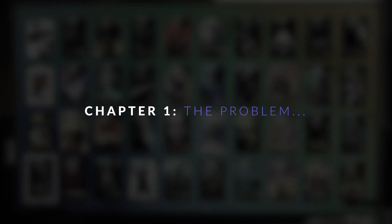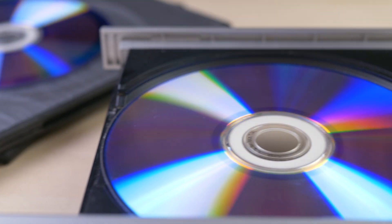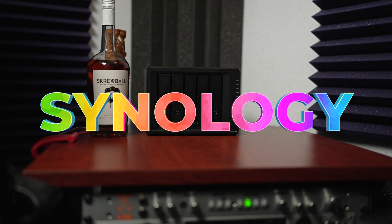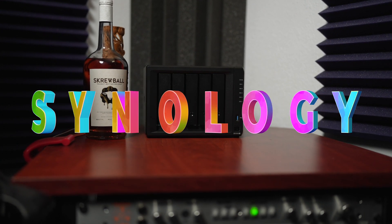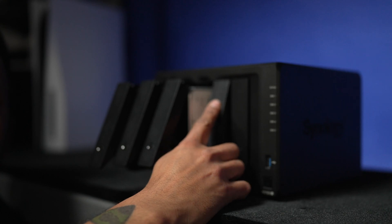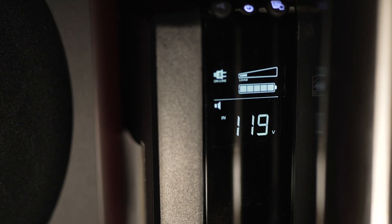So you've got a Zidoo, a Zidu, or a Plex server, and you've been ripping 4K Blu-rays to your heart's content. But now your hard drive is running out of space, and it's time to go with network-attached storage, but you don't know where to begin. That was me about three weeks ago, but I found a solution that isn't too difficult to set up and doesn't break the bank. We're going to cover the different types of NAS configurations, adding drives, backing up your data, and setting up a UPS battery backup as well.